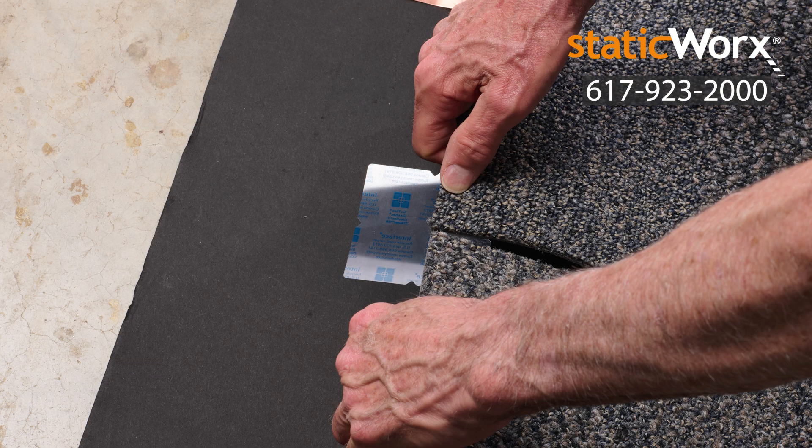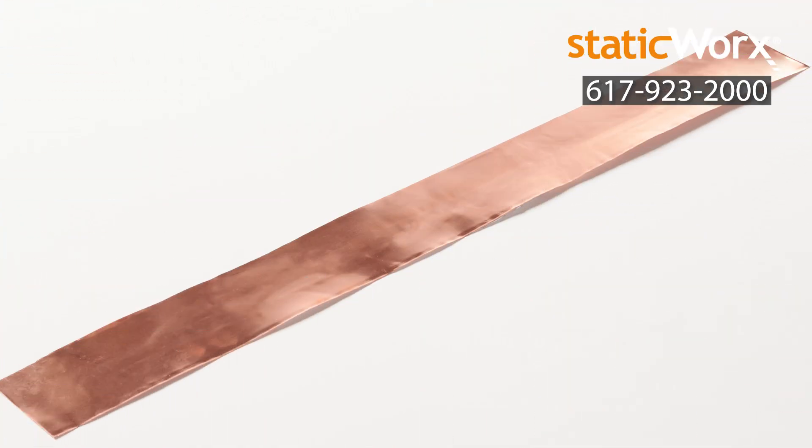Tactiles connect the carpet tiles at all four corners, preventing movement and creating a beautiful aesthetic across a small space, in a particular area, or across an entire room. Copper strips placed at the perimeter of the room tie the conductive carpet installation to ground. Use one strip per thousand feet of installed carpet tile.